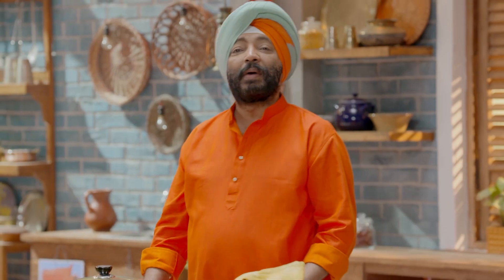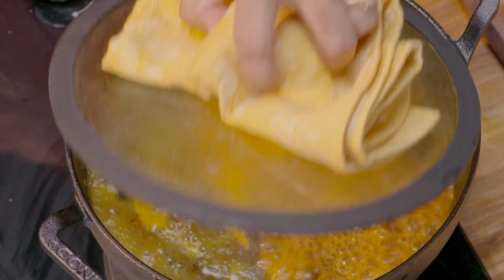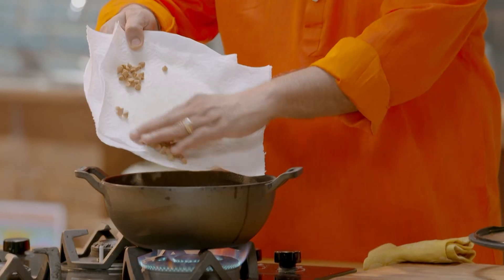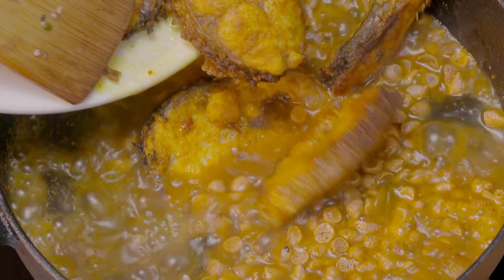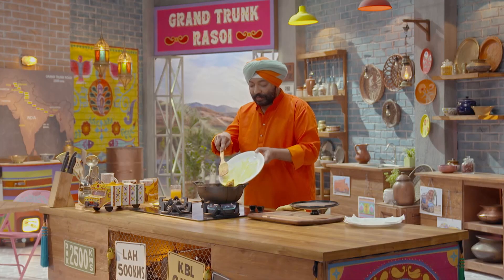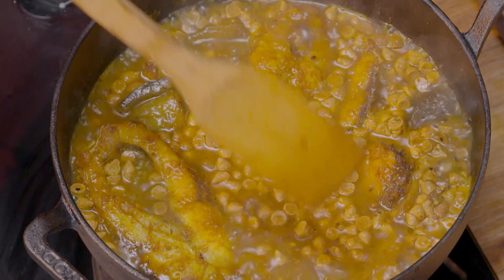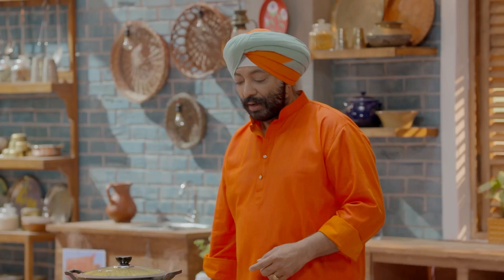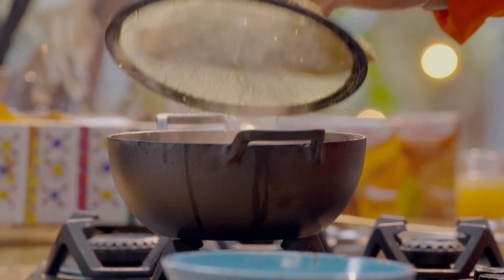Our curry is ready. Let's take this and put in the fish and the bodi. Slide the fish in. We'll mix it for 2 minutes, and the fish curry is ready.